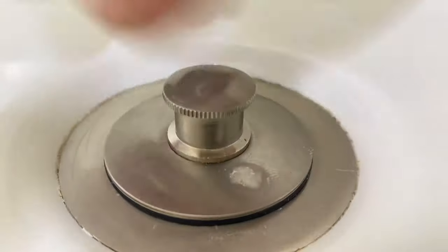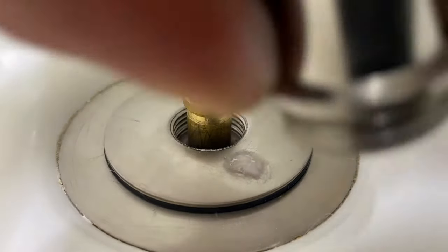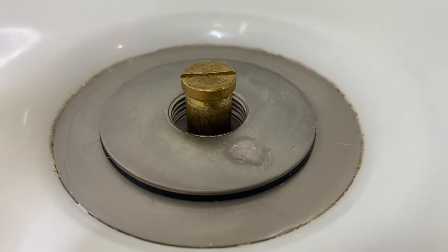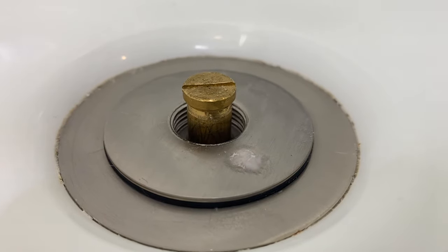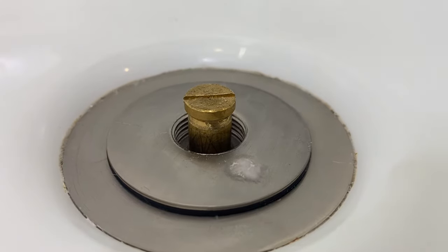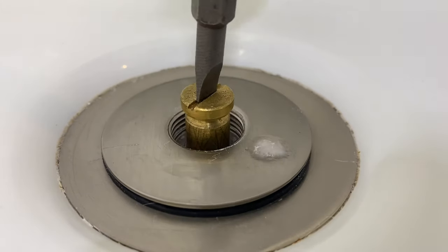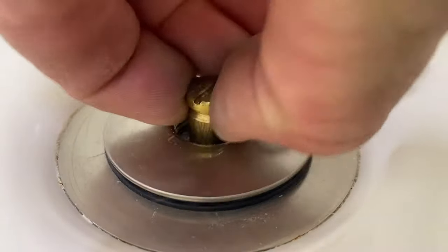But with this being new, I'm lucky that I can just unscrew it. That unscrews, and then this one is nice because it has a slot for a standard flat head screwdriver that I can use — or sometimes they're loose enough you can do it by hand.